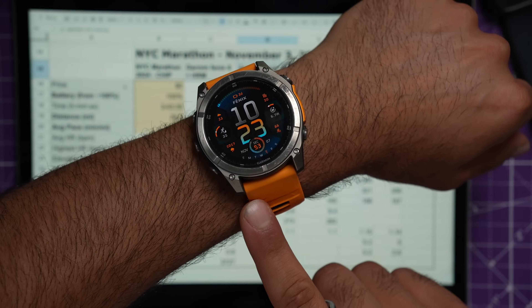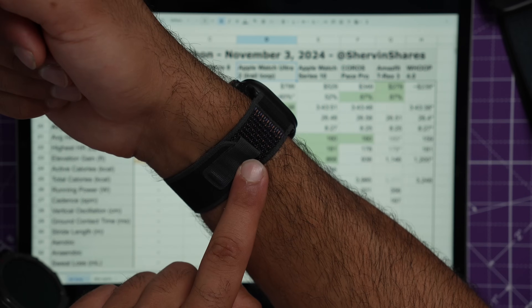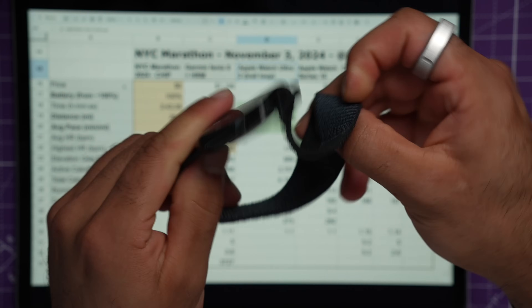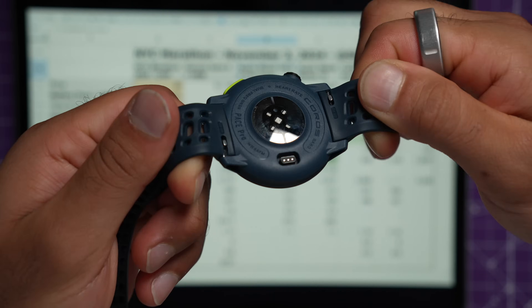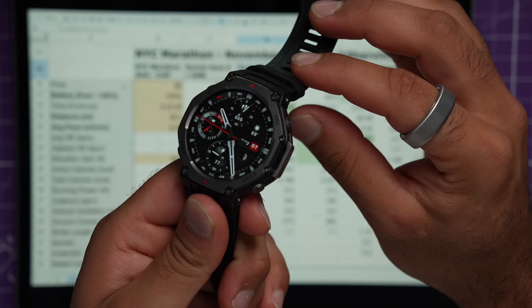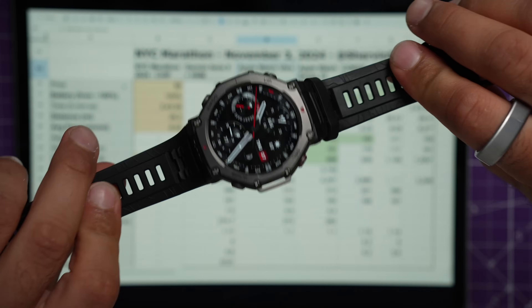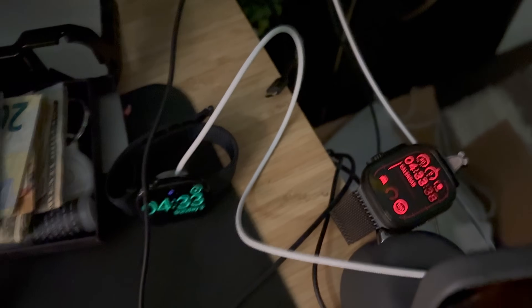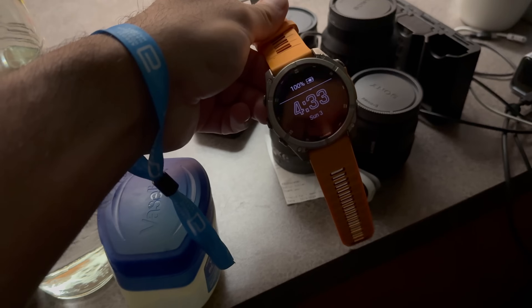First, I want to say how I ran this experiment and which watches I used. I used the Garmin Fenix 8 — 51 millimeter — the Apple Watch Ultra 2 in all black with the trail loop, the Apple Watch Series 10, the Coros Pace Pro which just came out, and lastly the Amazfit T-Rex 3, which is the cheapest of all five.